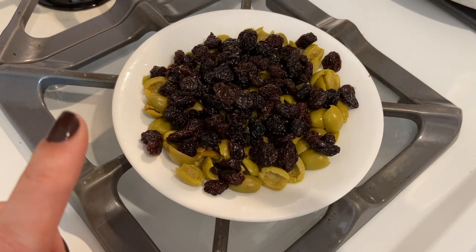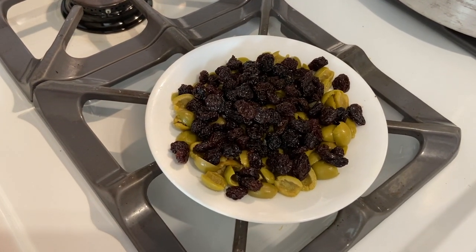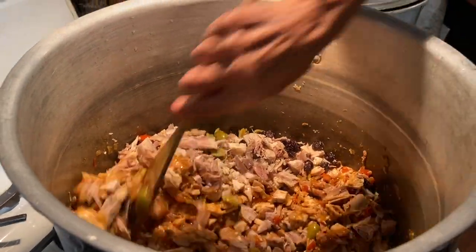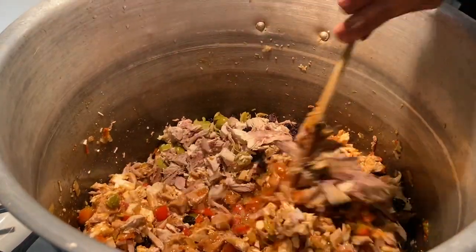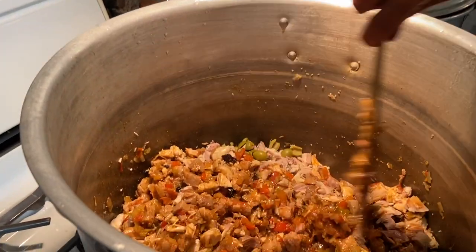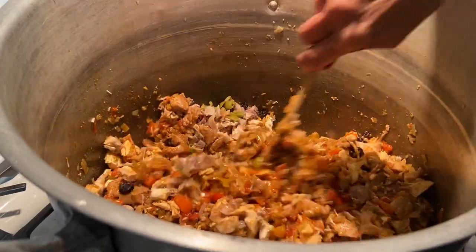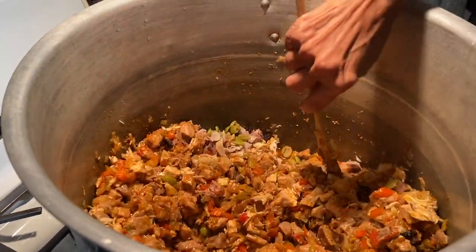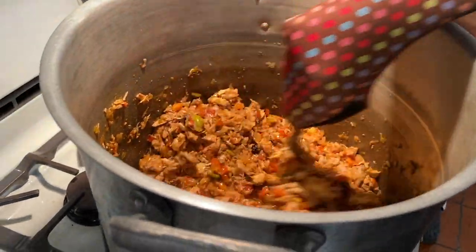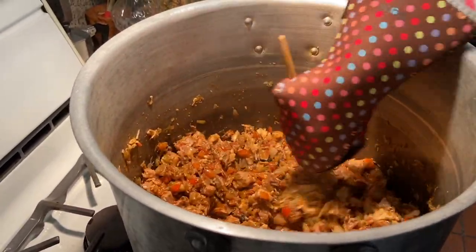This is something from my family — the Alibrandi García hallacas. We're adding raisins and olives to the guiso, because yes, that's how Venezuelan Christmas tastes — kind of like raisins with olives. We just added the hen, and now we're mixing it all together. We also added the capers, raisins, and olives. We're adding a bit more wine and we're going to cook this for 15 minutes. It looks a little thick, so we might add some hen stock to make it more liquid.